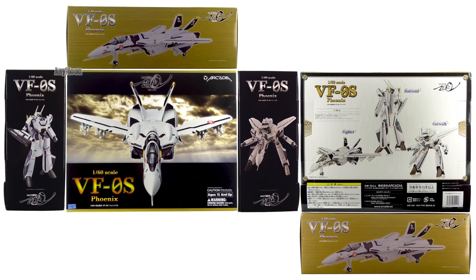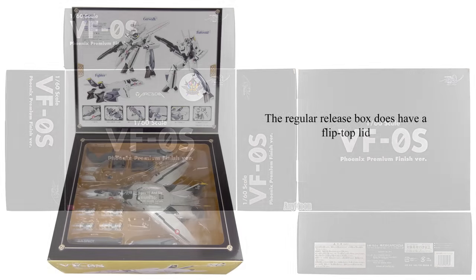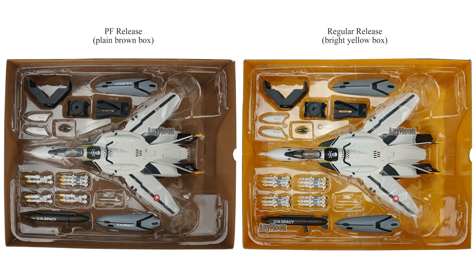So what is premium finish? Well, first, instead of getting the slick box that came with the regular release, you get a flat, matte black box. There's no flip-top lid — it's very, very basic. Even the tray inside, instead of being gold, is just basic brown cardboard. Everything else, from an accessory standpoint, is exactly the same.